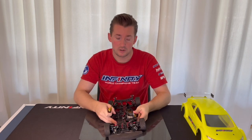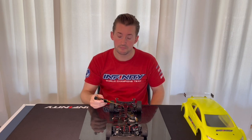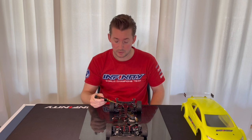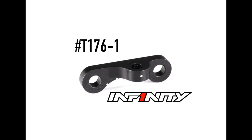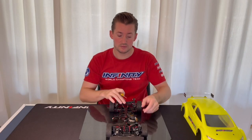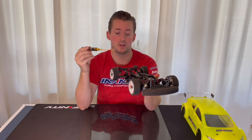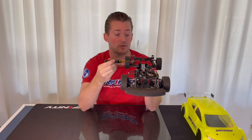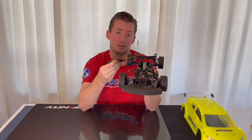But if you like, you can use the aluminium upper arm mount from Infiniti. This is the same mount from the i14.2 touring car — the same mount as we have in the front. With this mount, you can attach it in the rear and then you have the inside position adjustable again.